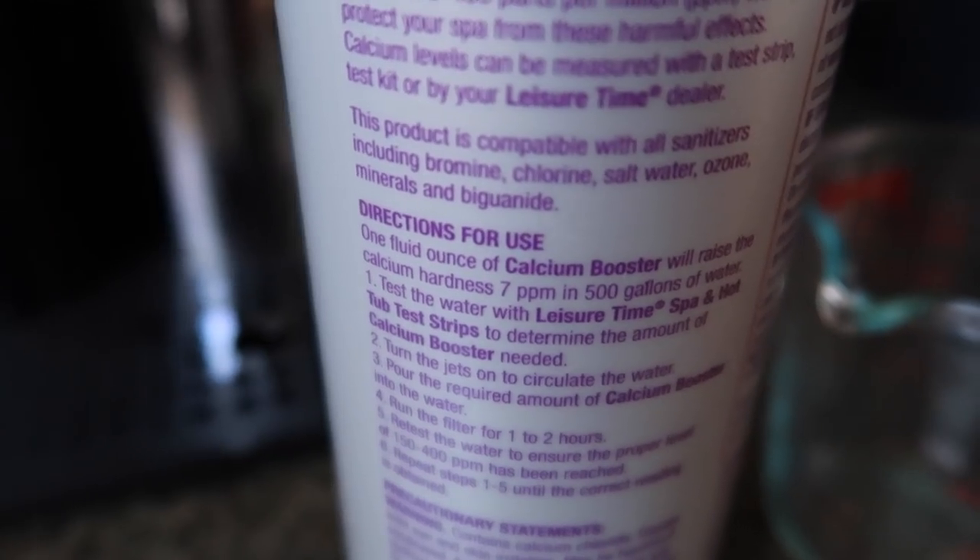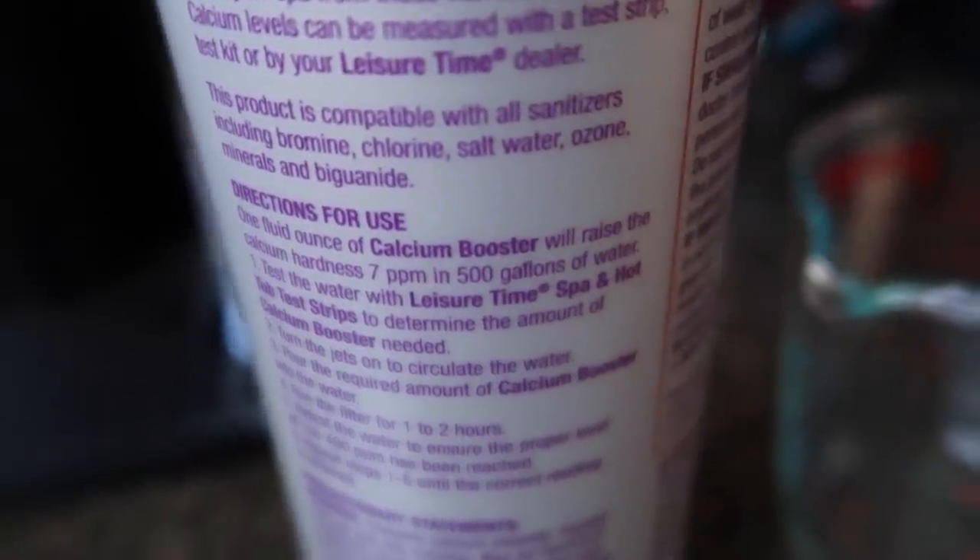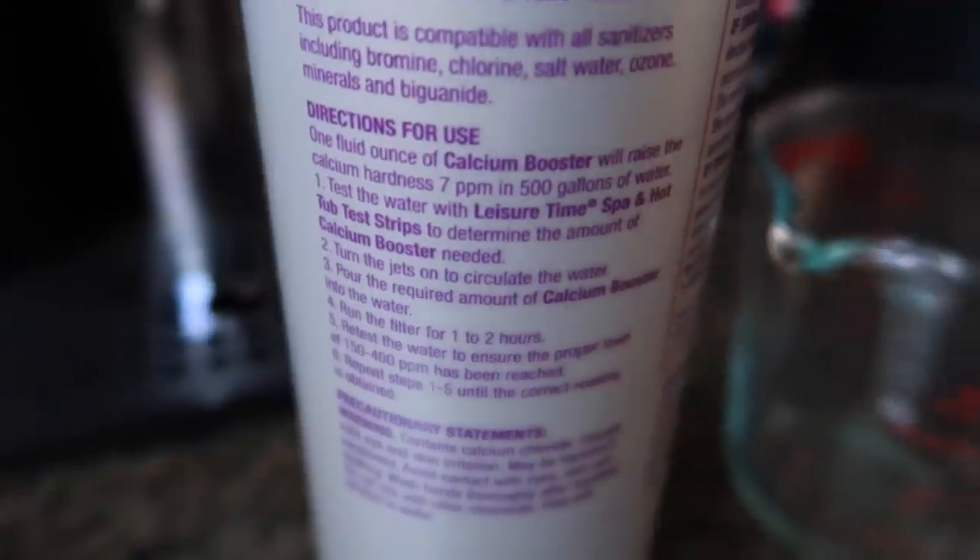So I don't know if this is gonna work but this is my first attempt at raising the water hardness. It's not that soft — some people have it a lot softer. It needs to be at least 120 ppm, whatever the fuck that means. And this thing says it will raise the calcium hardness 7 ppm in 500 gallons of water — one fluid ounce will raise the calcium hardness 7 ppm in 500 gallons of water.